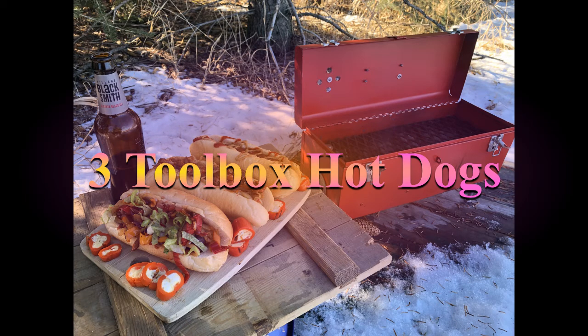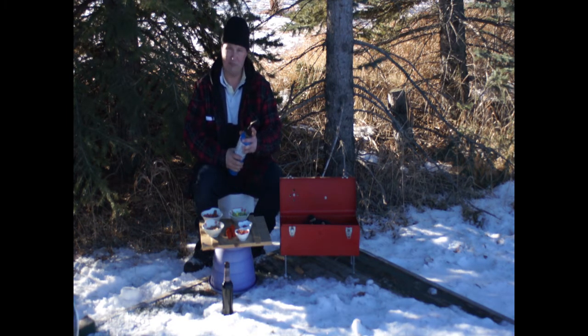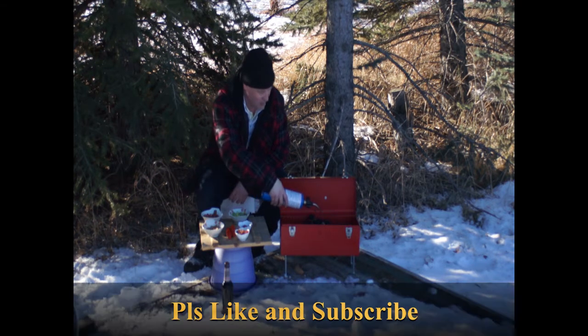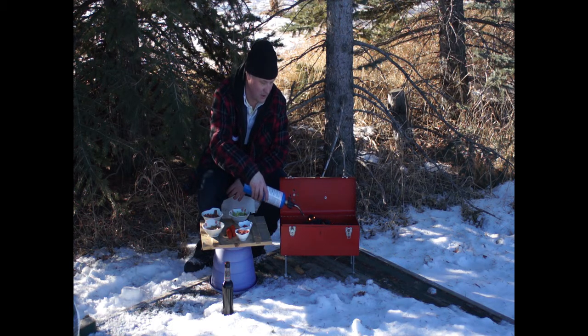Welcome to the Drunken Barbecue. Today the pitmaster is making three different kinds of hot dogs on the virgin toolbox barbecue. It took some time but it's finally gonna happen — the maiden voyage of this virgin barbecue is commencing. We haven't changed the lighter yet, still propane. It's starting and we will come back in about half an hour when the coals are nice and warm and the dogs can be made.